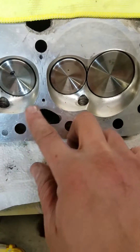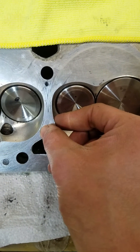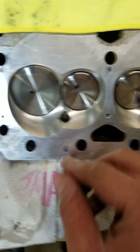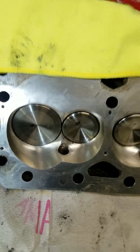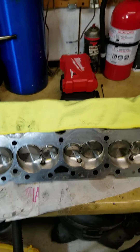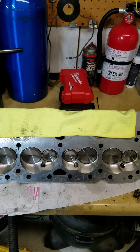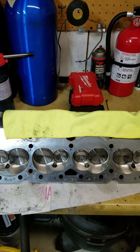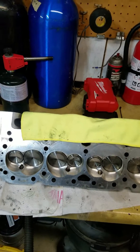Another thing I'm going to bring up — and I'll probably make it in another video — is if you look closely, the head gasket that was on this was just barely sealing there. I'll touch on that in another video. What I'm seeing is a lot of the wrong head gaskets put on these AFR heads. Luckily they kind of barely seal, but you're kind of asking for trouble. We'll touch that in another video.